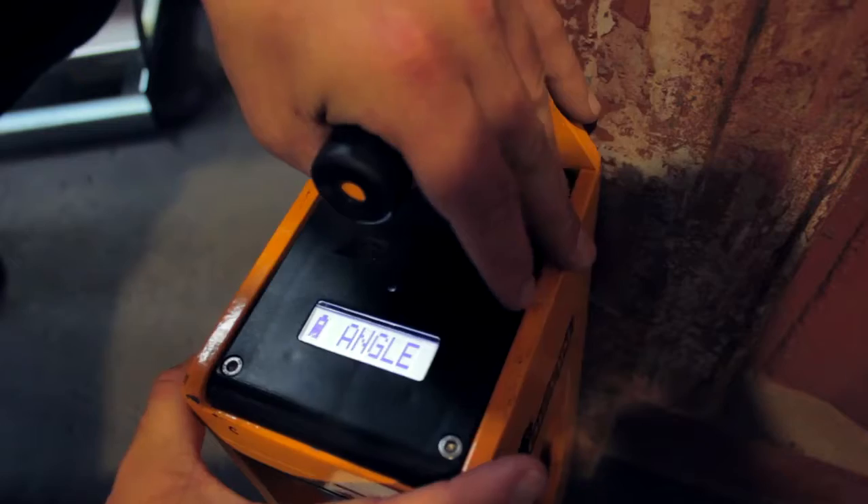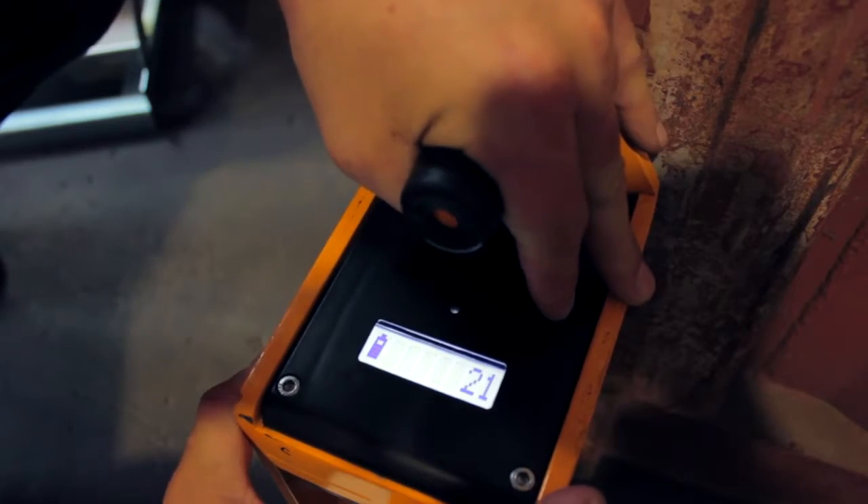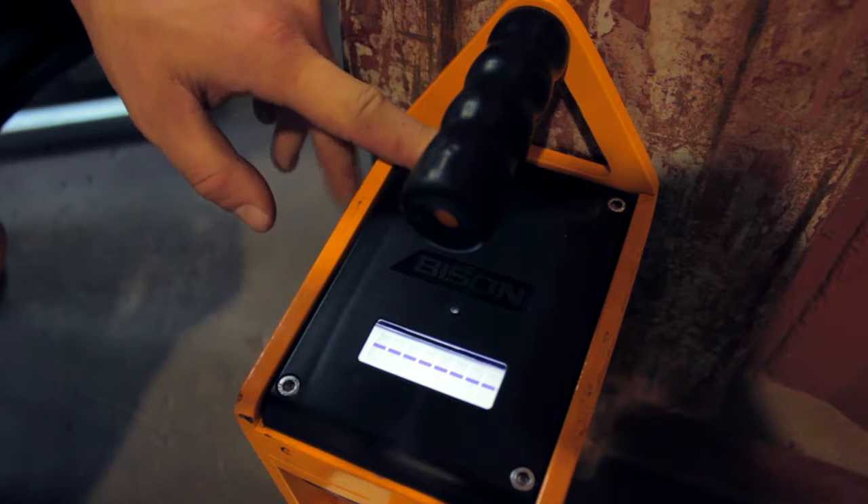The scales must be vertical. If the angle warning flashes, adjust the scale as the arrows indicate.